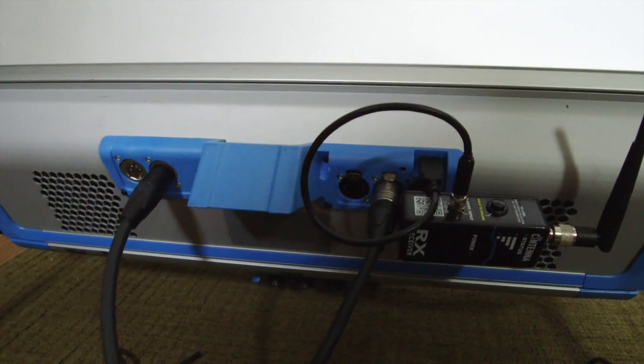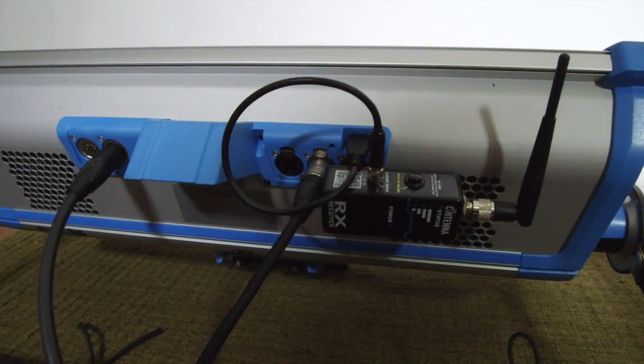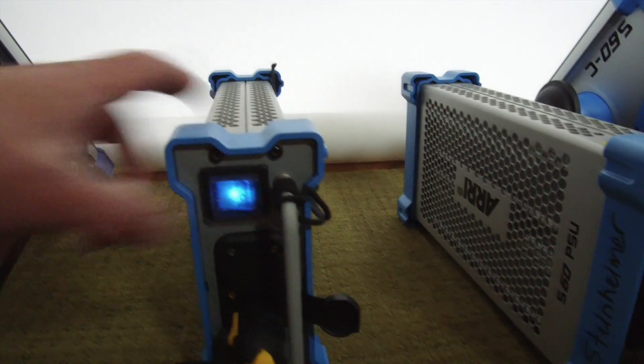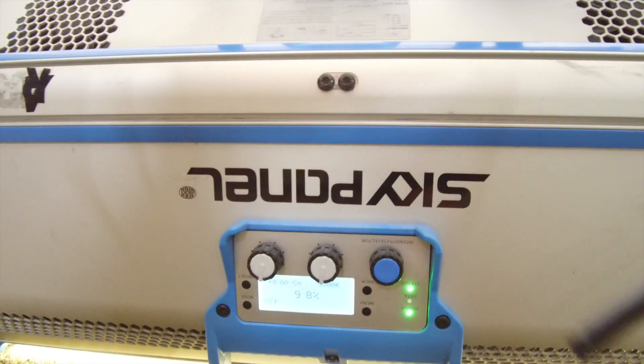The controller interface can be turned on its head so that you can read it even when the unit is upside down. So let's go ahead and turn on one of these units. Let me just show you the menu settings here — and then it comes on nice and bright.